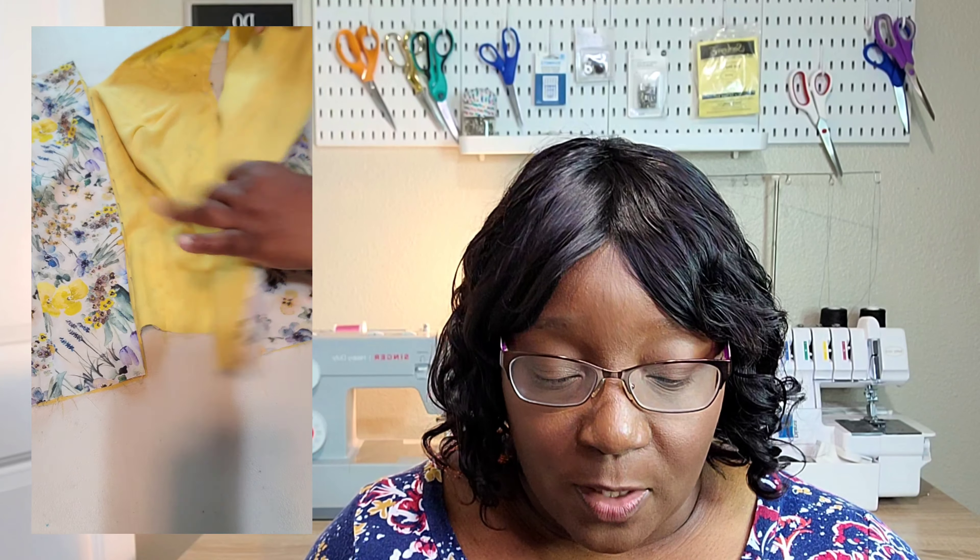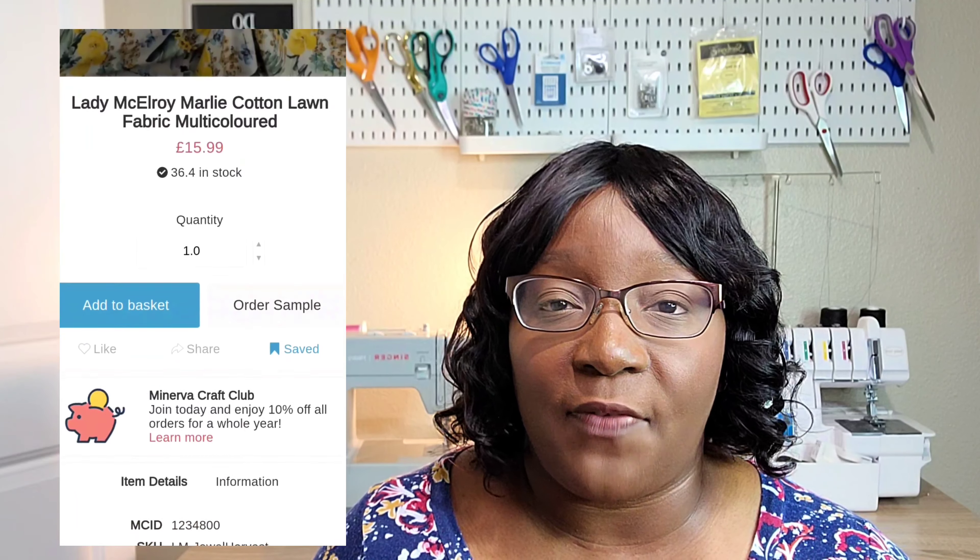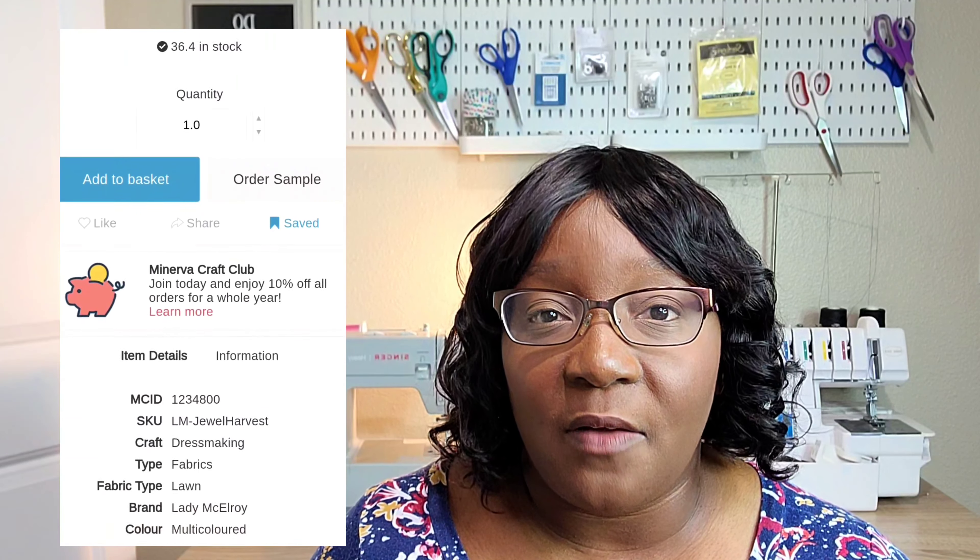I chose a yellow Lyocell fabric from Joann Fabrics to line the dress with. The fabric from Minerva is 100% cotton and it's a beautiful fabric. As far as cottons go, it's very soft on the face of the fabric and very smooth. It has almost a slight sheen to it — not really shiny, but a very slight sheen. It's very soft as well. I really love this fabric.